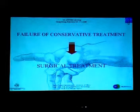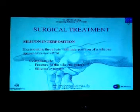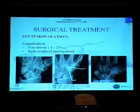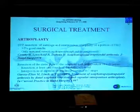When there's a failure of conservative treatment, the only choice is the surgical one. Several options have been described, like silicone implant, STT fusion, arthroplasty, or prosthesis. Each of these different procedures might have some advantages but also disadvantages — like silicone interposition or STT fusion, where it's difficult to position the arthrodesis correctly, and there's also the rate of non-union.